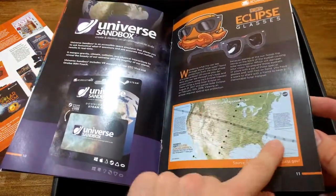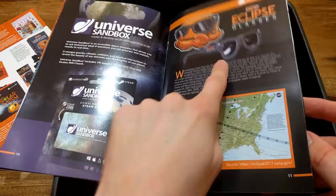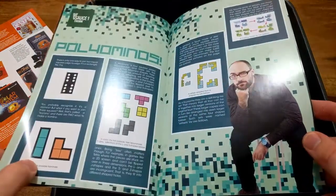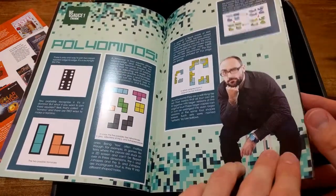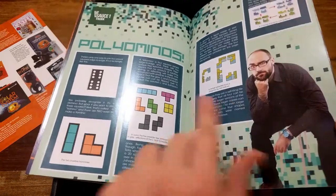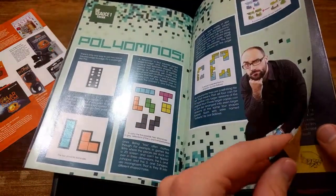You can see where you could see the eclipse in the states, and these are probably the glasses for the eclipse. You can also see the picture of Michael from Vsauce and some scientific explanations.